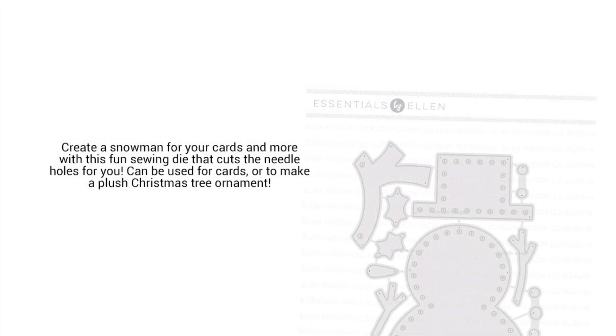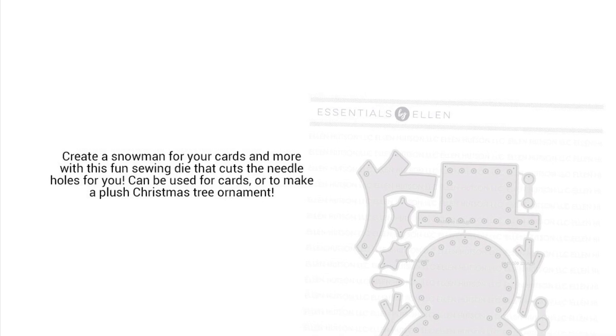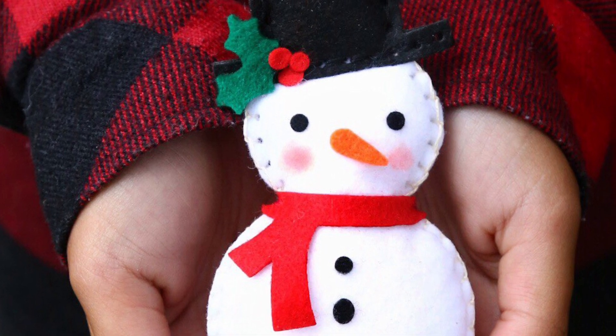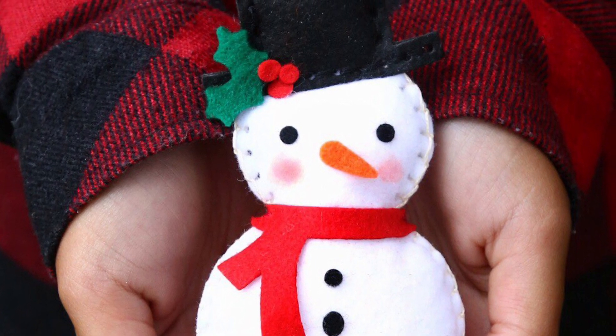Hey friends, it's Carly here for Ellen Hudson, and today I am thrilled to share 6 sweet ways to use the Essentials by Ellen's So Cute Snowman. This die not only cuts the sweet snowman and his accessories, but it also punches the holes to make it ready for stitching.